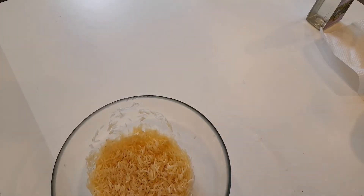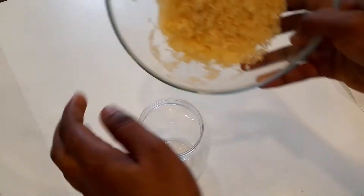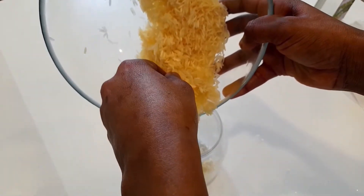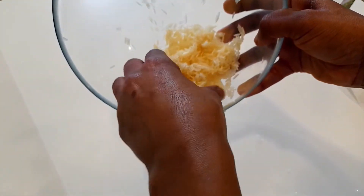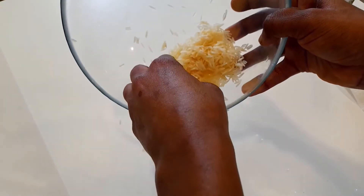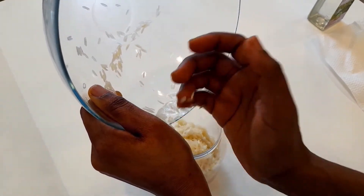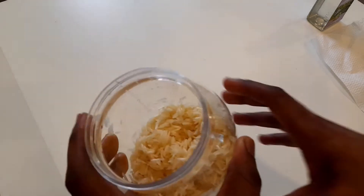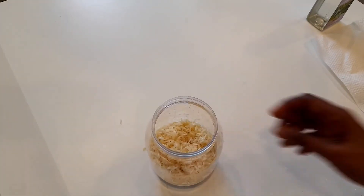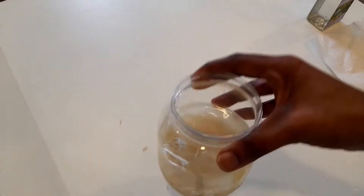I'm done cleaning the rice and now I'm going to put it in my fermentation bottle. Then I'm going to add pure, clean water.